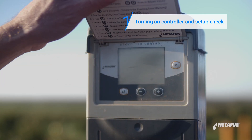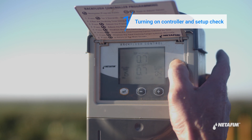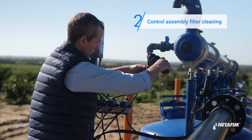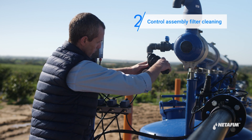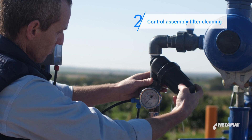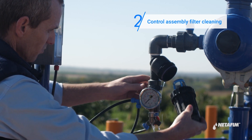Verify that the back flush data is according to your setup design. Blockage of the control assembly filter will cause a malfunction of the back flushing process. Check to see if it requires cleaning.